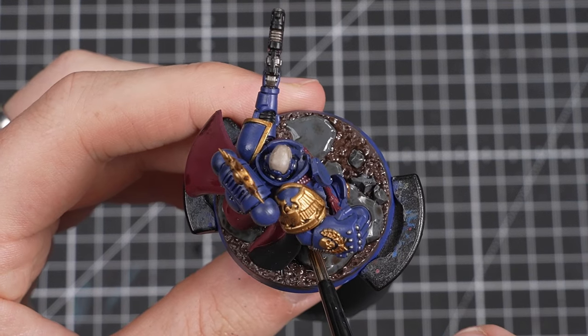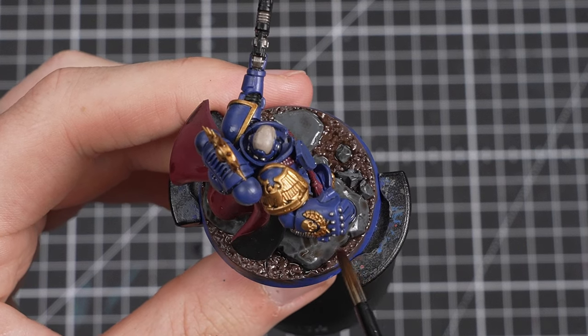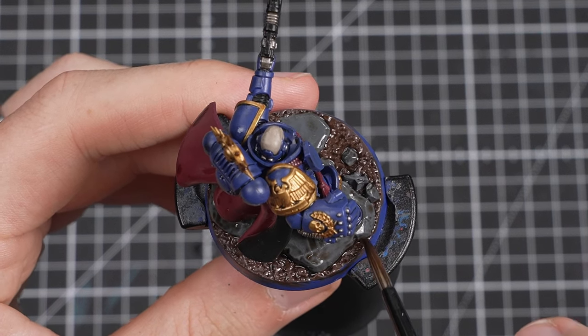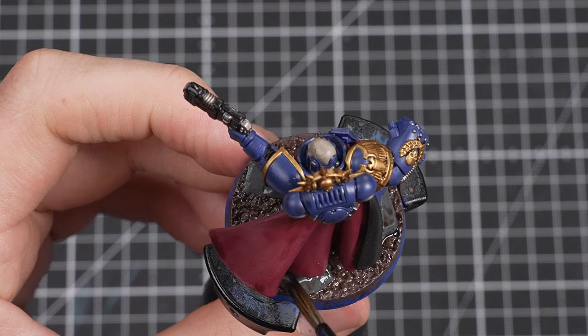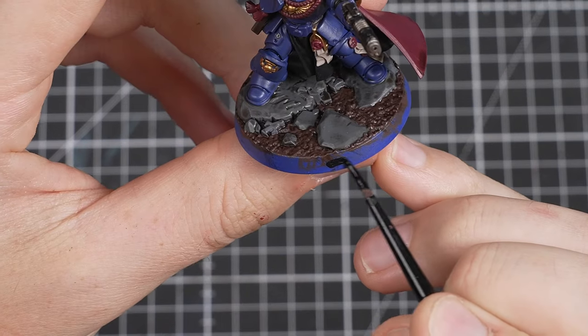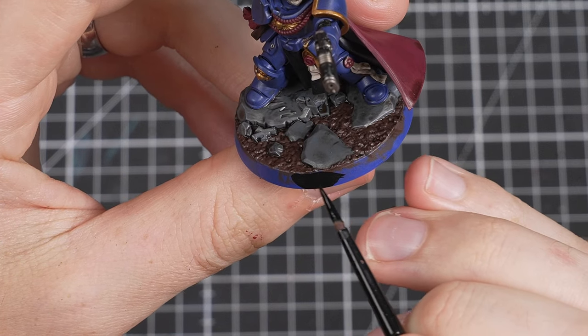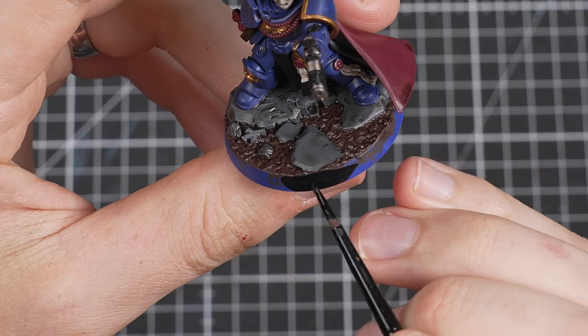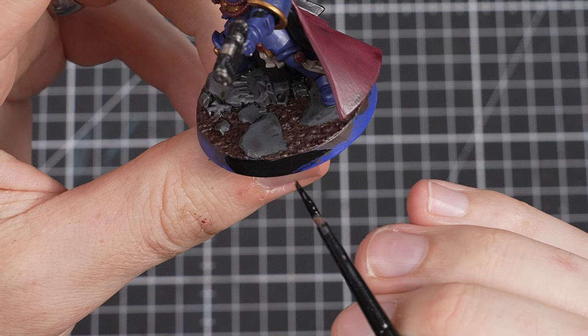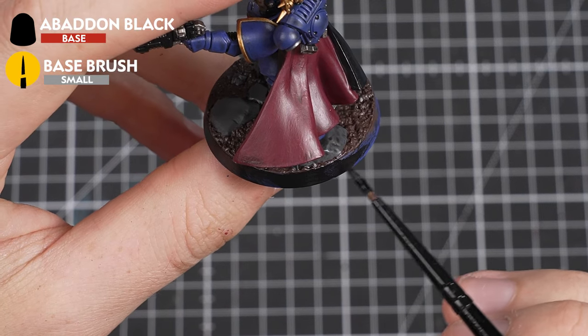Don't worry though — fixing it is really easy. Just dry off your brush and soak up the excess paint with your dry bristles. Once the entire model has had Agrax Earthshade over it, let it stand and dry for around 30 minutes. When it's completely dry, as a finisher, you can paint the base rim as well — any colour you choose. I'm going to pick Abaddon Black because I think it frames the miniature nicely on the gaming table.